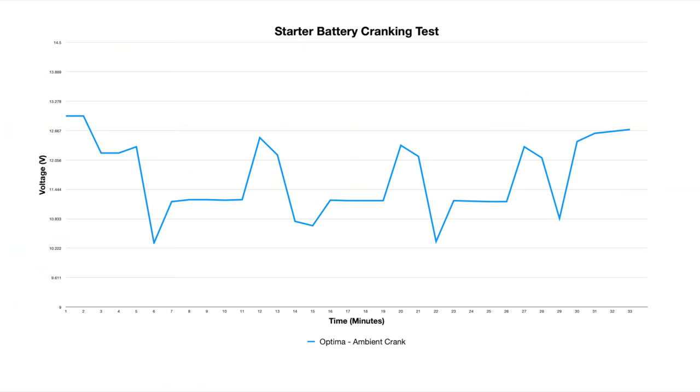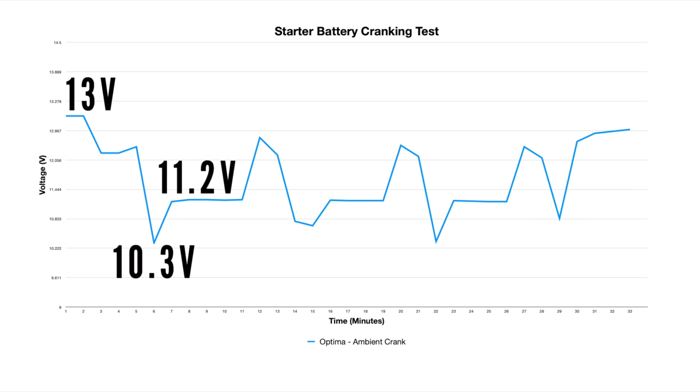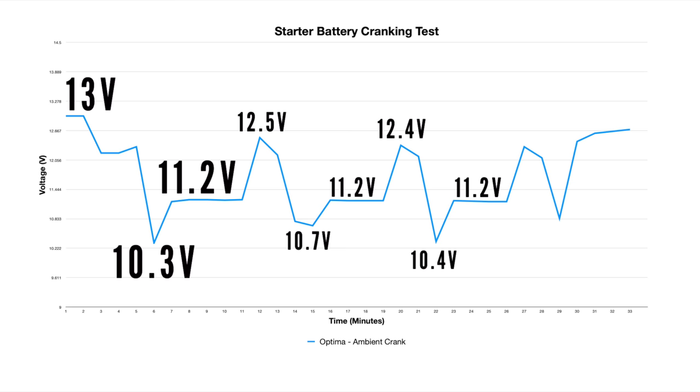Starting at a resting and fully charged 13 volt with the AGM, this is short-lived as we turn on the accessories and ignition to prepare for the crank. In the first 10-second crank, we can see a huge voltage drop to 10.3 momentarily before averaging to 11.2 volts while the starter motor is turning. As soon as the starter motor is switched off, the voltage increases immediately then dips slightly with the ignition switched back on again. The results are very similar for each cranking cycle, finishing with an increasing voltage as the alternator runs with the engine. It almost seems the AGM has a floor of 11.2 volt under the load the V8 engine puts it under, with very little variance in each of those cranking cycles.